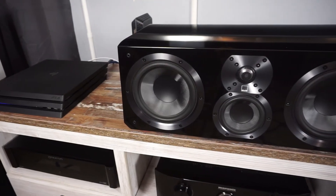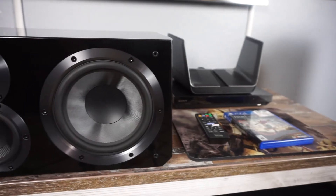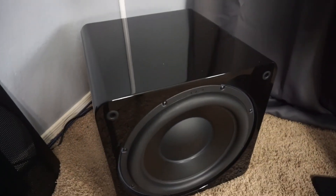So Ralph, what's been the most impressive part of your home theater system — what SVS product stands out the most? What stands out the most for me honestly is the center channel. At low volume or high volume it has very, very clear dialogue. It's been very impressive.